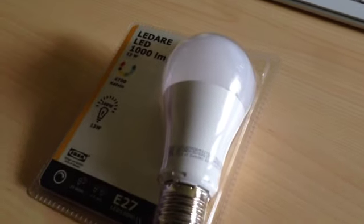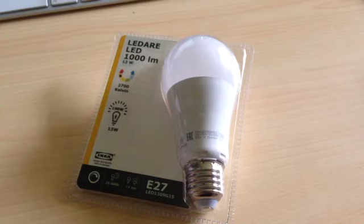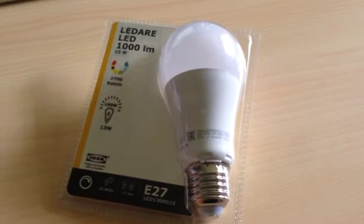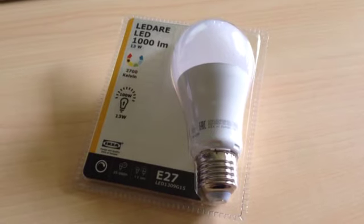Yesterday I was at IKEA because I needed some storage boxes and I found this — yet another LED light bulb. This is the new 13 Watt IKEA Lodari and it puts out 1000 lumens. Now why did I get it? Well, because it was cheap, very cheap.